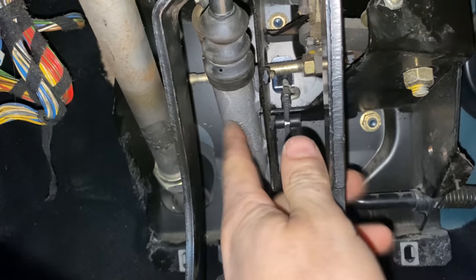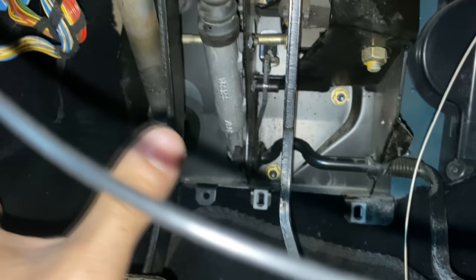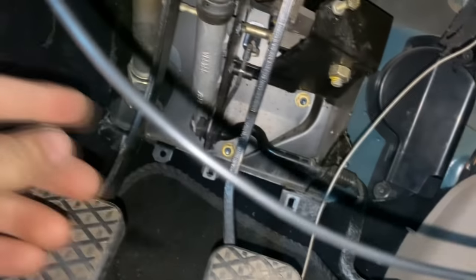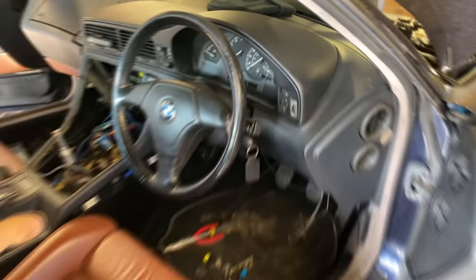The E34 pedal box fits, but you don't actually need to change the whole pedal box — you just need the third pedal and maybe a couple of brackets and bolts. If you get a chance, buying the whole pedal box is easier to understand. You'll need a new master cylinder and yeah, a couple of bits and pieces, and it bolts on exactly the same as the E34. No rocket science. This area is all going to be put back together.